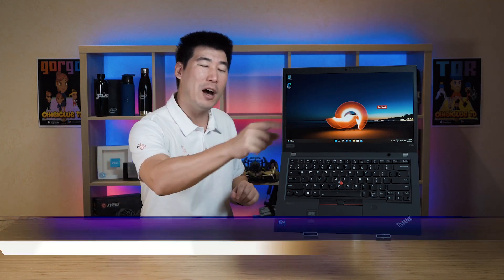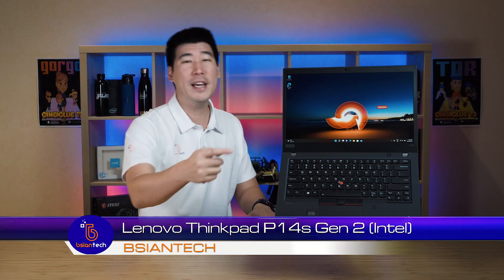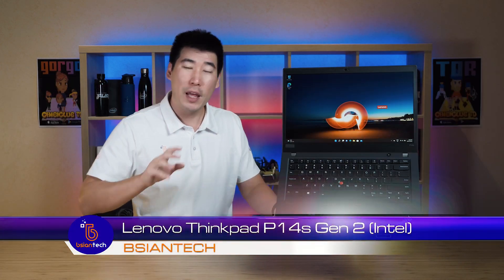G'day, my name is Brian from Beijing Tech. We're gonna look at this Lenovo ThinkPad P14s Gen 2. Now this one I've got here is the Intel version. There is an AMD Ryzen version available for the P14s Gen 2. And this one here is special — it's configured with the privacy guard display, which we'll explore a little later in the video.